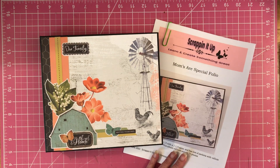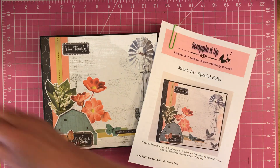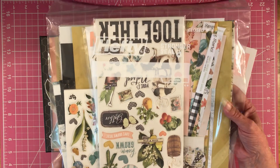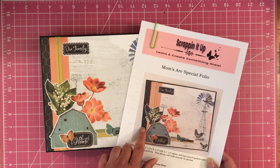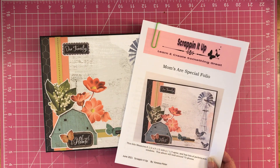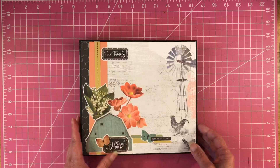The name of it is Moms Are Spatial Folio. I did decorate it with the Simple Vintage Farmhouse Garden Collection — gorgeous paper. I do have this in my shop. You can purchase the tutorial and make this one too, if you would like. So let's dive into it.